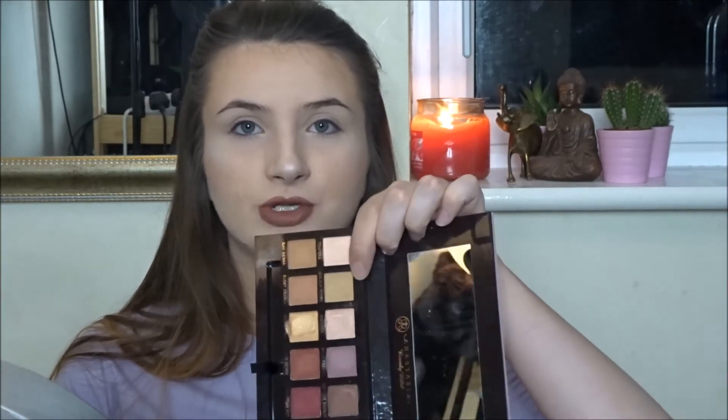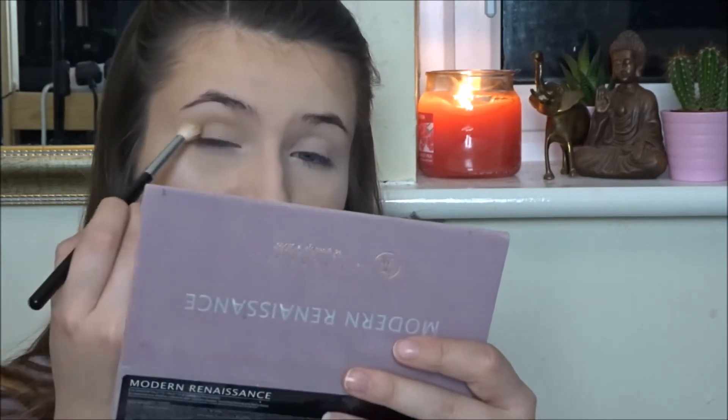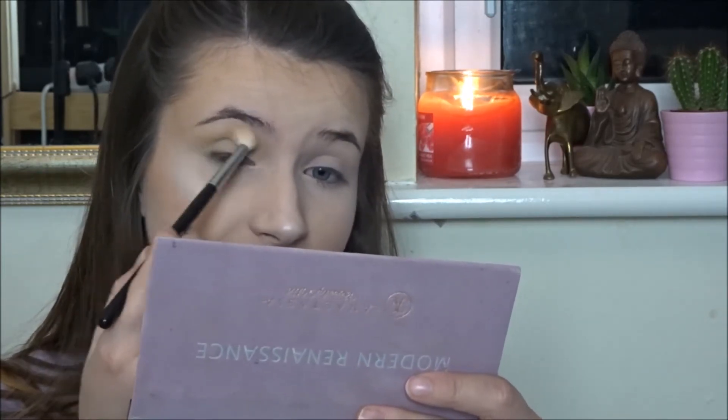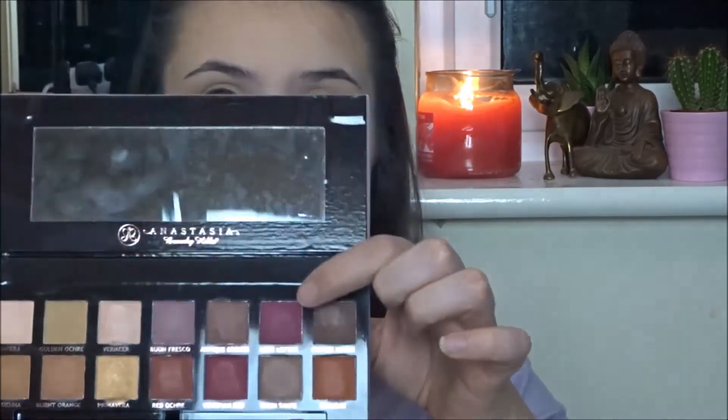The first shade I'm going in with is 'Golden Oak' — I'm dusting that all into my crease. This shade definitely doesn't have a lot of pigment in comparison to the real one. I've dipped back into it about five times trying to build it up and it's still barely existent. But it is blending really nicely, so at least it's got that going for it. Next I'm going in with 'Love Letter,' this really gorgeous pink — dusting that into my crease. Look at some pigment!